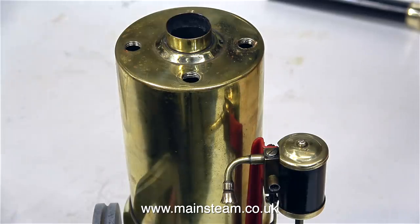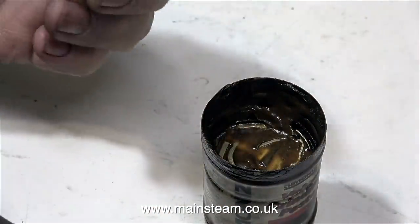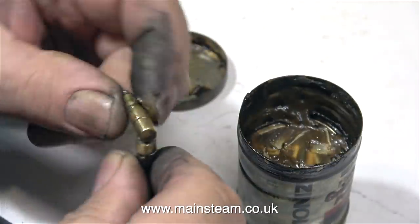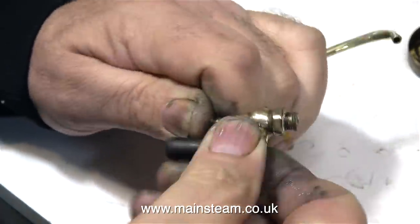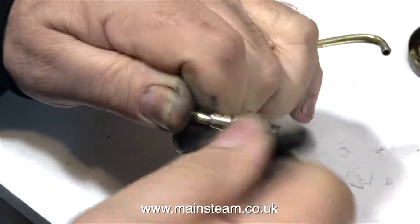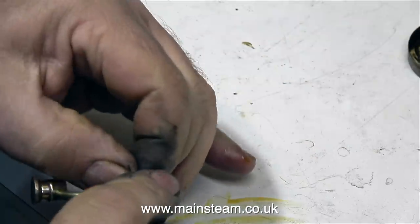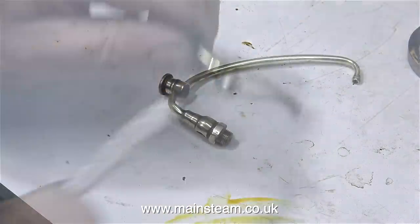Then I unscrewed the pipework so I can lap in the valve. For this job, I'm initially going to use some fine valve grinding paste — I'm using a very small amount of this stuff and plenty of oil. By rotating the plug in the socket with some grinding paste, both of the surfaces start to mate together. This grinding paste is really designed for grinding the valves in a car engine into the seats in the cylinder head, so in no time at all these brass parts fit together perfectly.